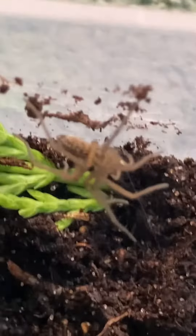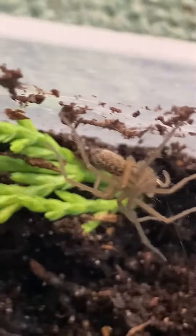Hey guys, welcome back to another video. I'm going to be showing you four different types of spiders, so keep watching if you want to watch.